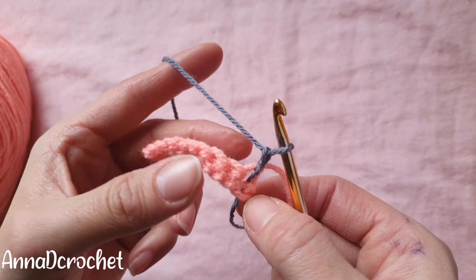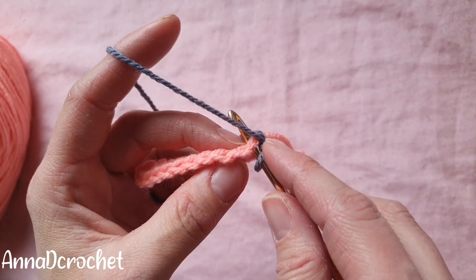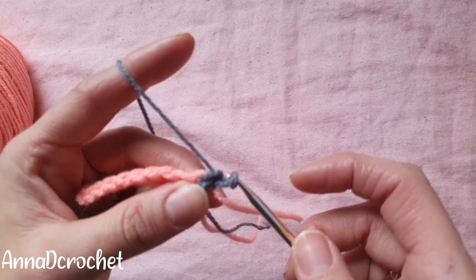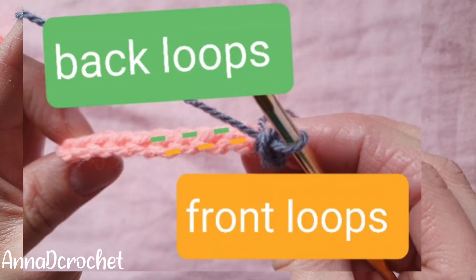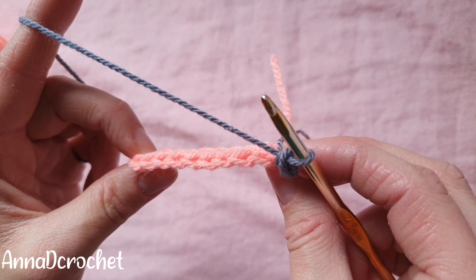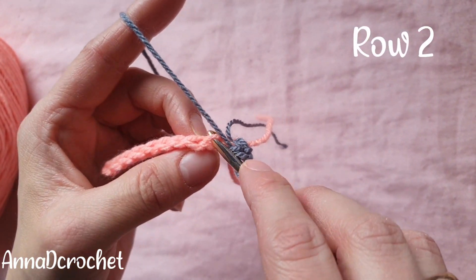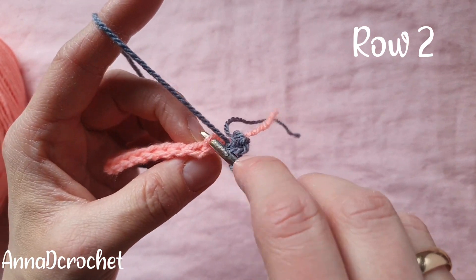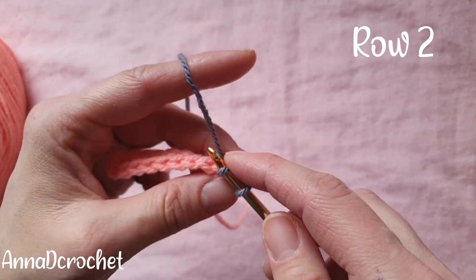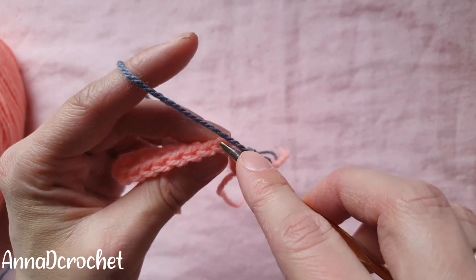Row number two: we will make one single crochet into each stitch, starting in the same stitch. Make one single crochet into the first stitch, and now we will work in the back loops only. Make one single crochet into each stitch in back loops only. I put my hook under both loops but we want only back loops — make single crochet into each stitch like you would normally do. Continue until the last stitch.